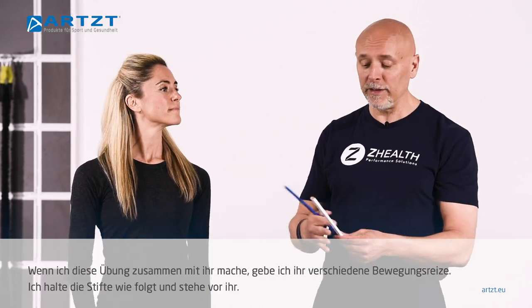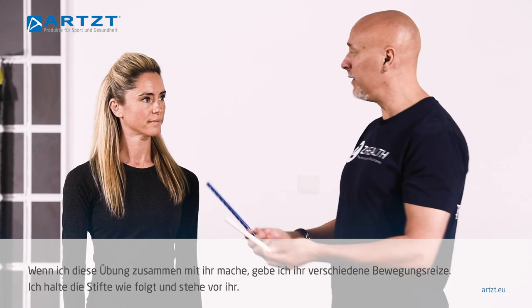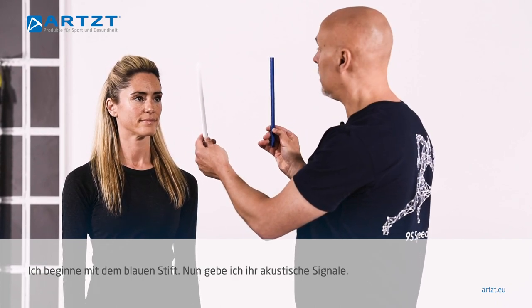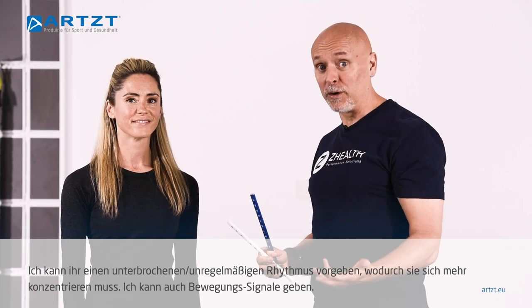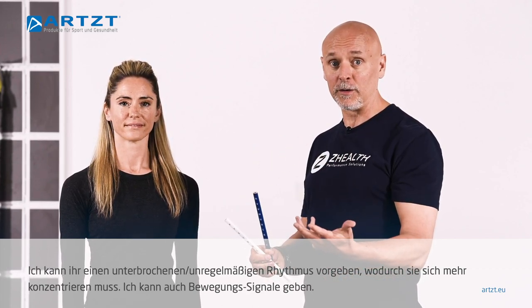If I were doing this with her, I would give her different movement cues. So if I were now using the pencils, I would be in this position, start on the blue pencil. Now I can give her auditory commands — go, go, go, go. So I can give a broken rhythm for the auditory commands. That requires more concentration on her part.